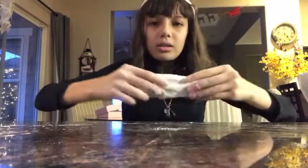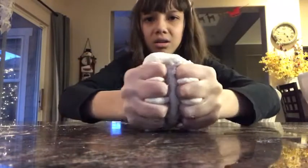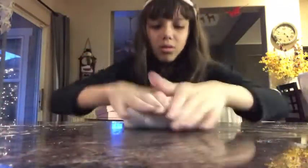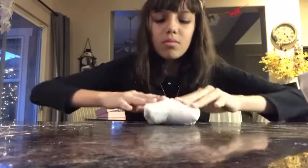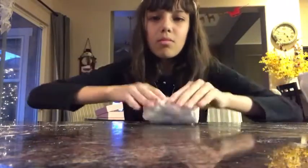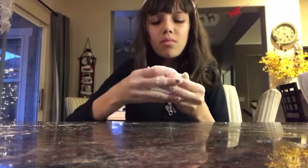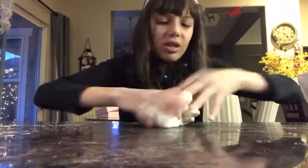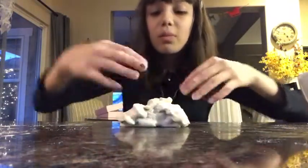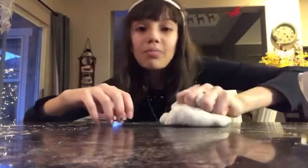You just want to knead this really nicely. I'm gonna keep working it and kneading it for a bit, so I'll do a time-lapse of this.